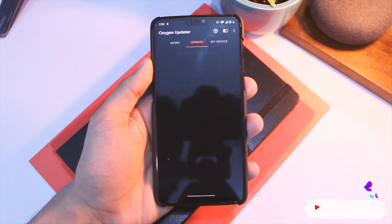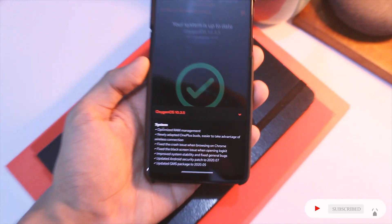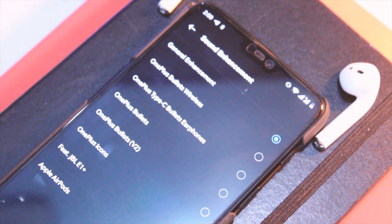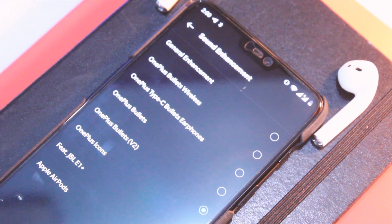Now let's look at the changelog. First, we have support for OnePlus Buds — you can remap and change all default controls, just as you can with other OnePlus devices. That's a great addition for those of you planning to grab a pair.